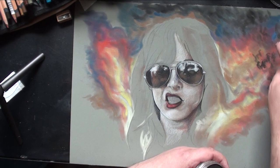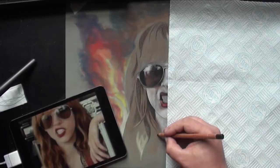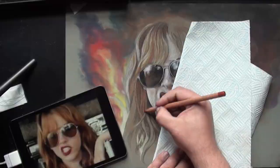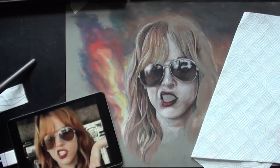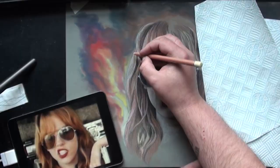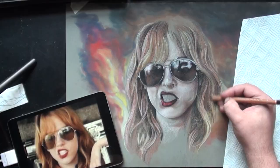I lost a load of footage because my battery ran out and I didn't notice, so I've already gone through the fire and started rendering on the hair. Just three or four colours here — I went for the redhead Lizzy, because I just love the expression on the picture. We just keep going: highlight, shadow, highlight, shadow, just working on forms.